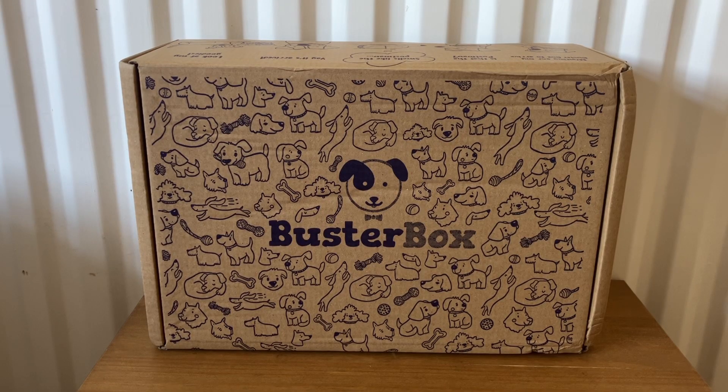Hi everyone, welcome back to my channel! Today I'm going to be unboxing the Buster Box. Buster Box is a monthly subscription box for dogs where they send you toys and treats. It starts from £24.99 a month. I have the February box here and later in the video there will be a very special guest showing you what he thinks of this box — that is Leo the pug.